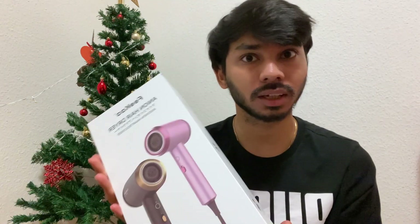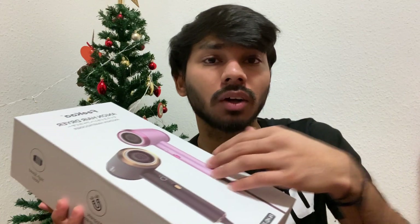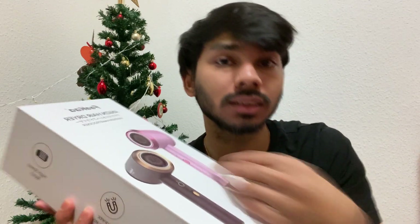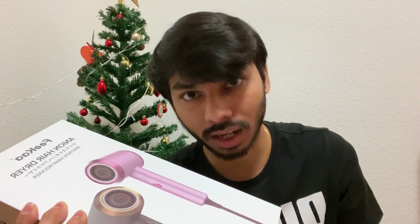This is the hair dryer I'm talking about. It's by Fika and it's an ionic type of hair dryer. Ionic hair dryers are really good because the negative ions they produce push and offset the positive ions present in our wet hair, which speeds up the drying process. This hair dryer also produces a power output of 1350 watts, which is comparatively high, resulting in high heat dissipation and eventually a quicker drying process.